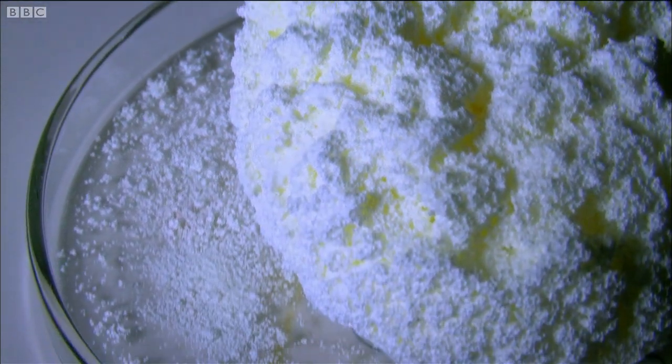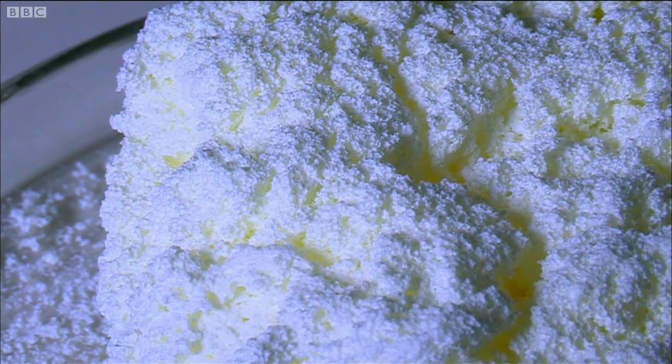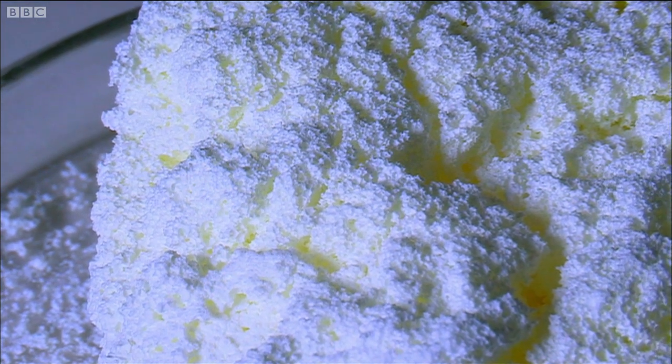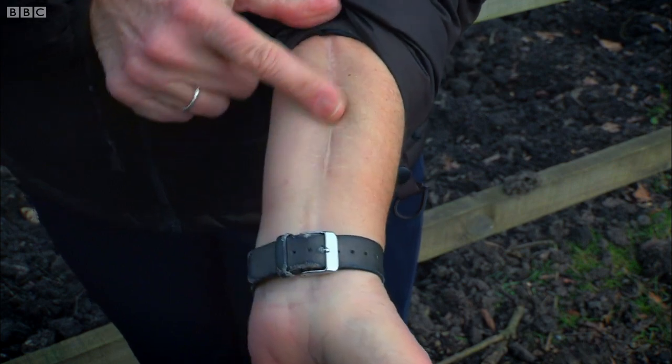One final hot firing burns off all the PVA, leaving a synthetic bone graft that's plastic-free to put inside the patient, and this is how Carrie's bones were fixed. I went in to have an operation, and they put the bone graft in the fracture site, sewed it up, and sent me home.